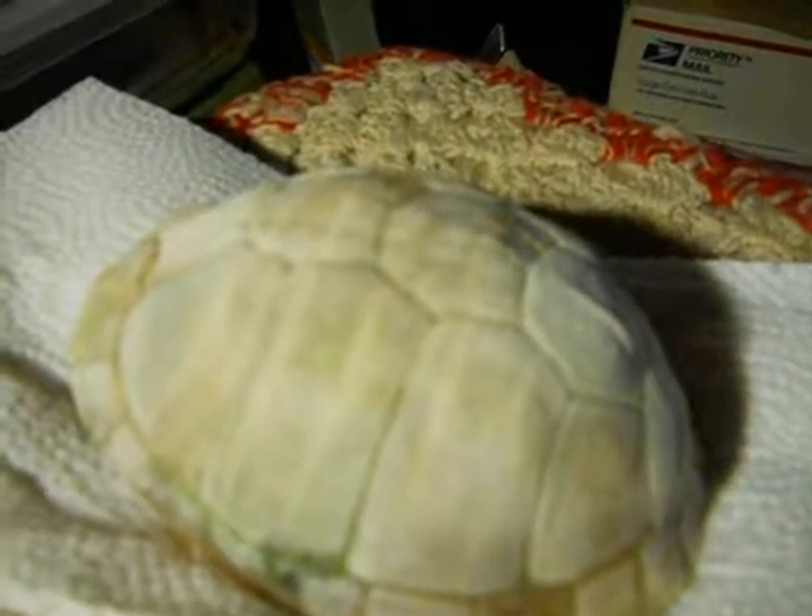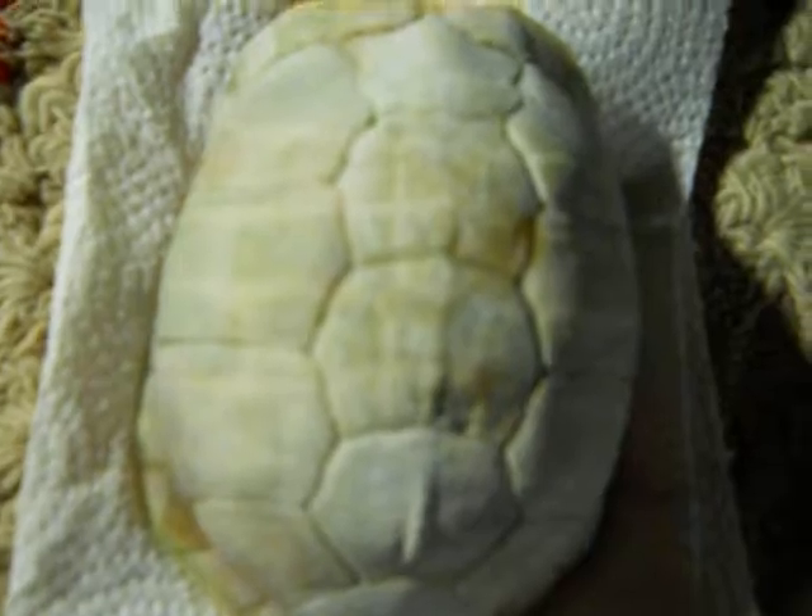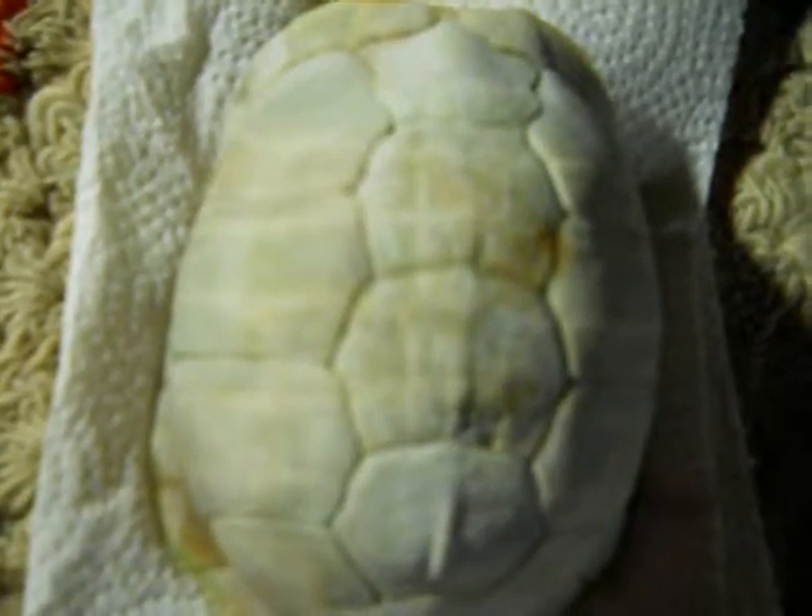This is a turtle shell, and I'm doing a quick video of it. I bought this, and it was dried out white, and I bought it as something to draw.